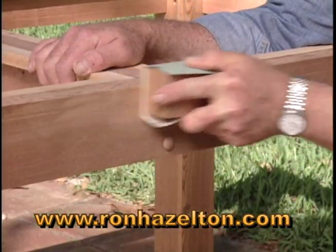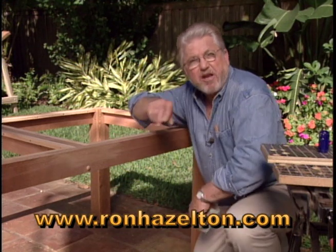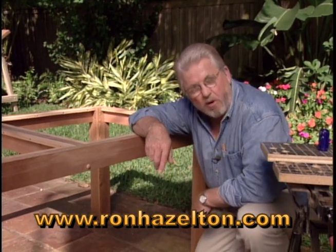Finally, sand the surface flush. So there you go — buy a plug or make your own.